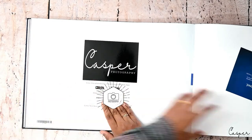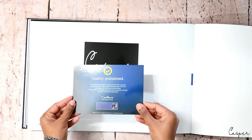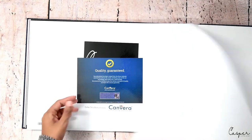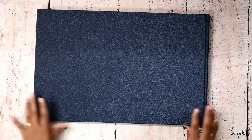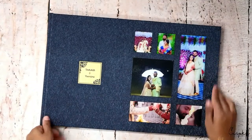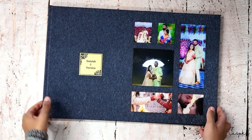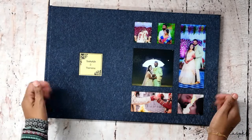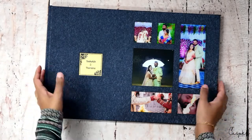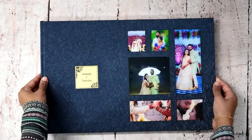As usual, we have the guarantee card always placed inside. So yes, that's it for this album — this is just the reception set. I have a muhurtam album as well; I'll shoot that and update it soon. Thank you so much for watching, please give a thumbs up if you liked the video. Take care, love you, bye!